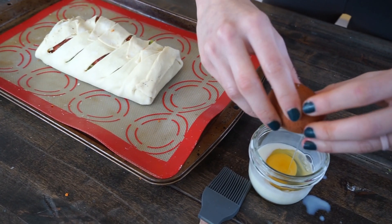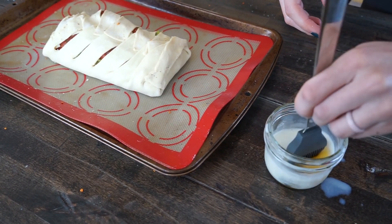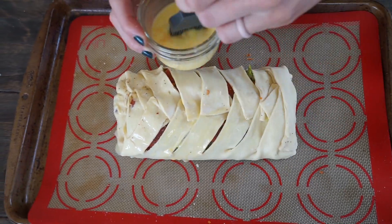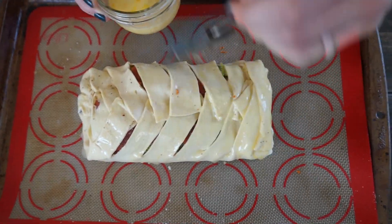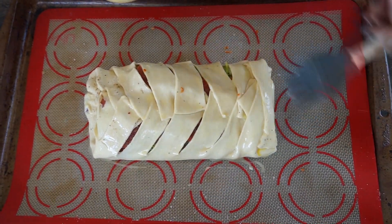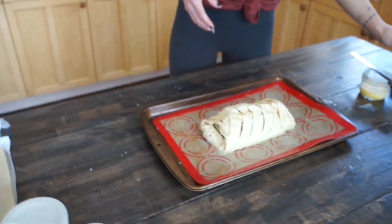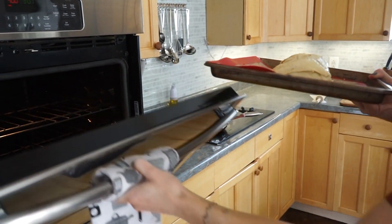Once you've finished your braid on your salmon Wellington, you're going to want to make that milk and egg wash to put on top to give it that beautiful golden crusty crunch, as well as keep those braids held together. This is completely optional, but I like to add sesame seeds on top of that egg wash just to get an extra little something.